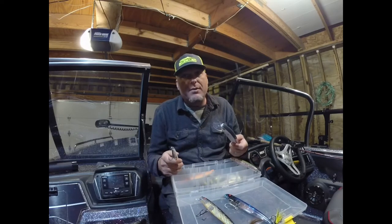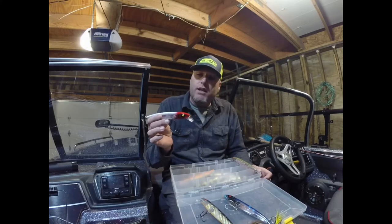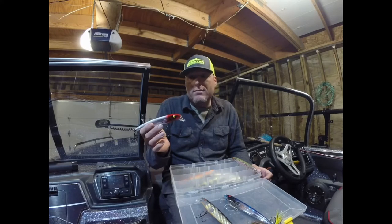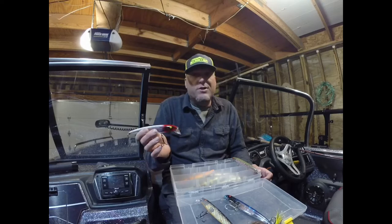Grinding those bigger crankbaits into the rocks and weeds in the summertime when the water's hot is a topic for a different day — a different tool entirely. These little slash baits — a lot of musky guys are probably turned off because they're not quite as big or sexy looking as a lot of the musky baits on the market.